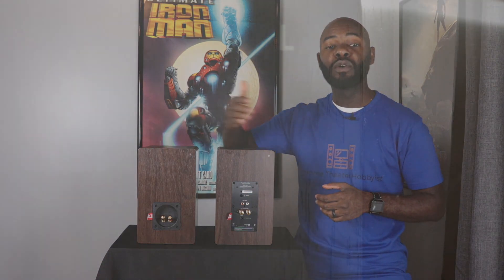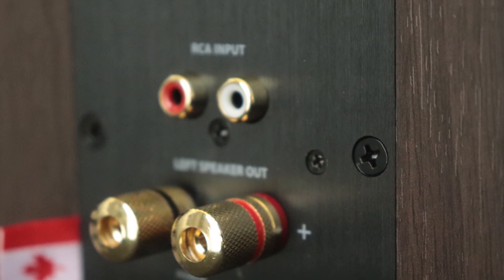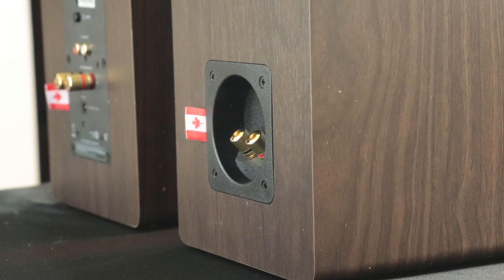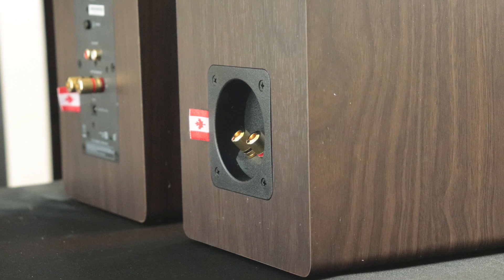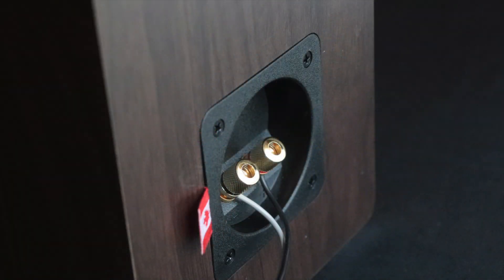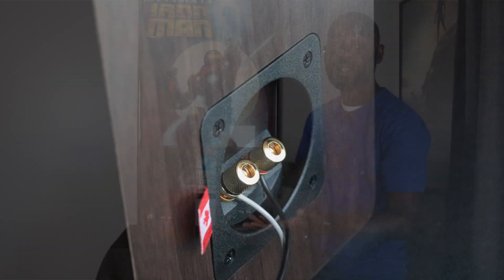Now let's talk about the rear of these speakers. At the top right corner of each speaker you have an L or R marking — left or right — because the right speaker is the command and control speaker with the amplifier in it. It sends power through the speaker wire to the left speaker, which is the passive speaker. On the rear of the left speaker, all you have are the binding posts — black and red. When connecting, use the included speaker wire and connect red to red and black to black.